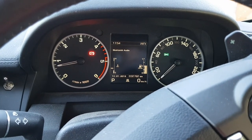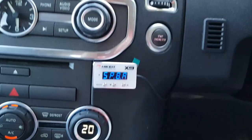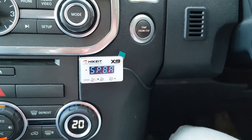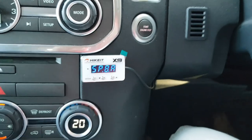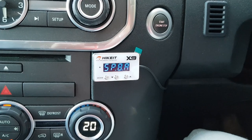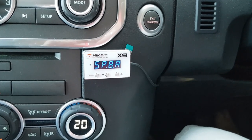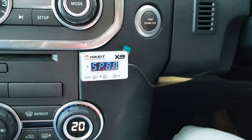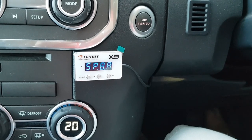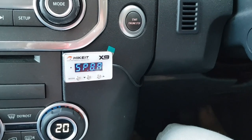As you can see, I have just a normal instrument cluster with no issues. The HiKit X9 is set to Sport 8 Auto — the 'A' is for Auto, otherwise it's 'H' for manual. There's Sport, Auto, HiKit mode, Economy mode, and a few other modes. I'm just going to leave it on the default, which is Sport 8. The numbers go from 1 to 9 — 1 being the least response and 9 being the most. So being Sport 8, I'd assume it will be pretty good straight out of the box.